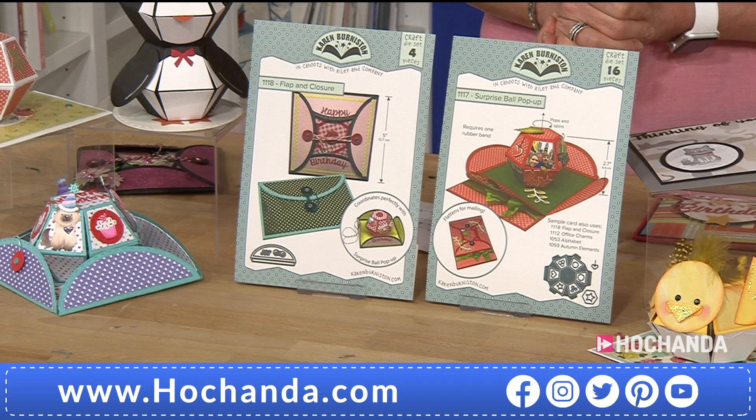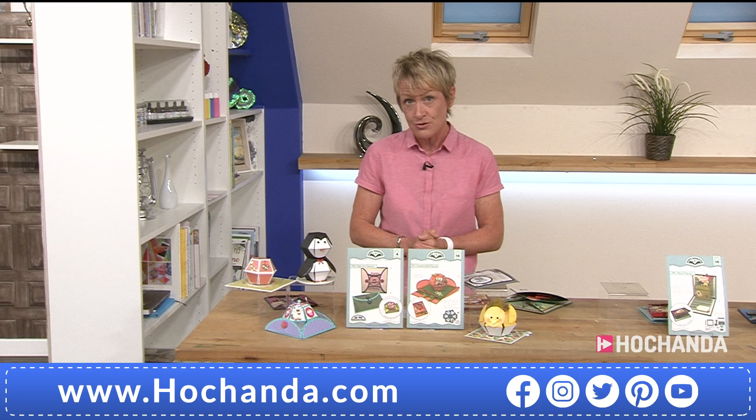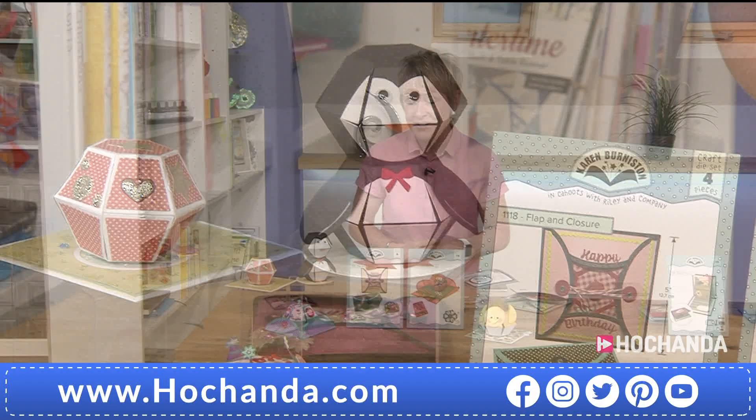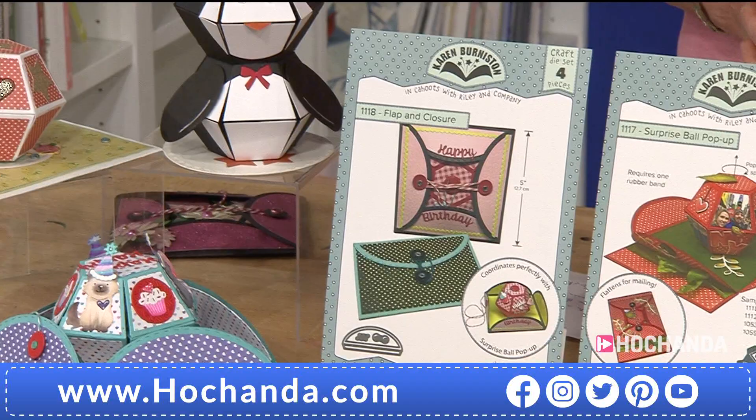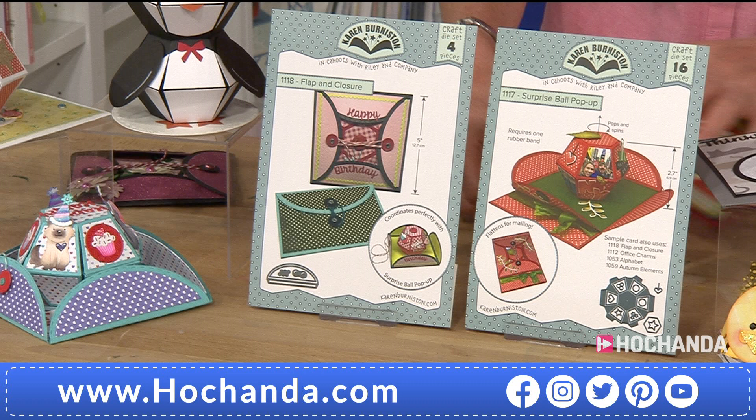From Karen Burniston — what we've got here is something full of innovation, engineered and designed by Karen herself, who's been in the crafting industry for over 15 years. Karen was an engineer who moved over into the crafting industry, designing pop-up style cards for other companies, and then decided to bring out her own range with her own name. This is a great deal at £37.99 — you're saving five pounds on that price — and together you are getting 20 dies in total.